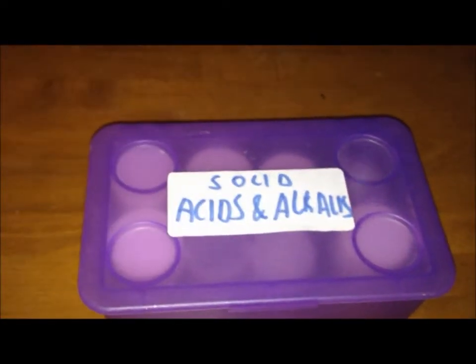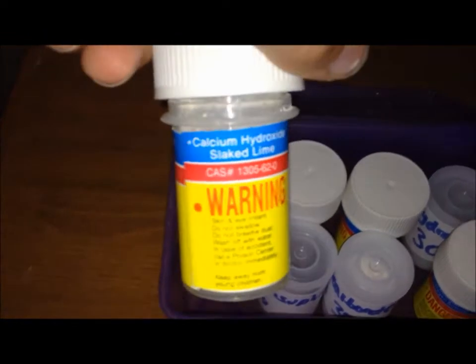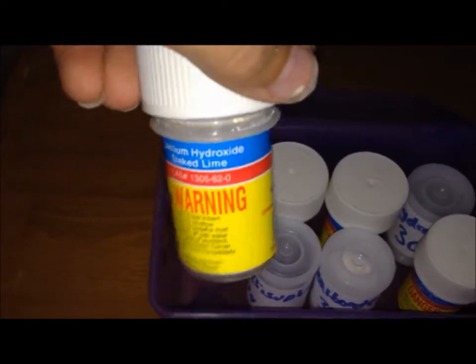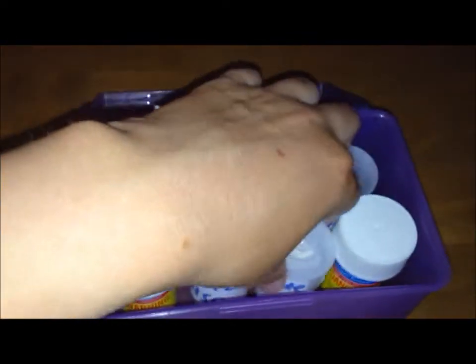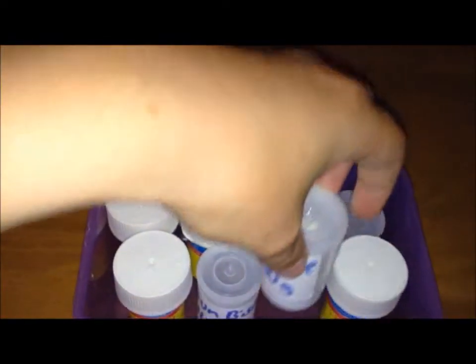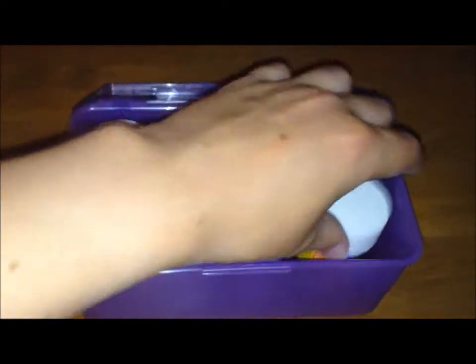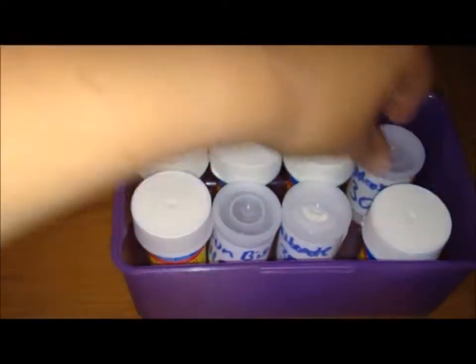Moving on to solid acids and alkalis that I keep in my box. In here we have calcium hydroxide, which I used to make lime water. We've got sodium bisulphate which I made myself — it's not very pure. We've got sodium bicarbonate, which is useful for film canister rockets. We've got sodium bisulphate, a lot more pure, that came with the set.